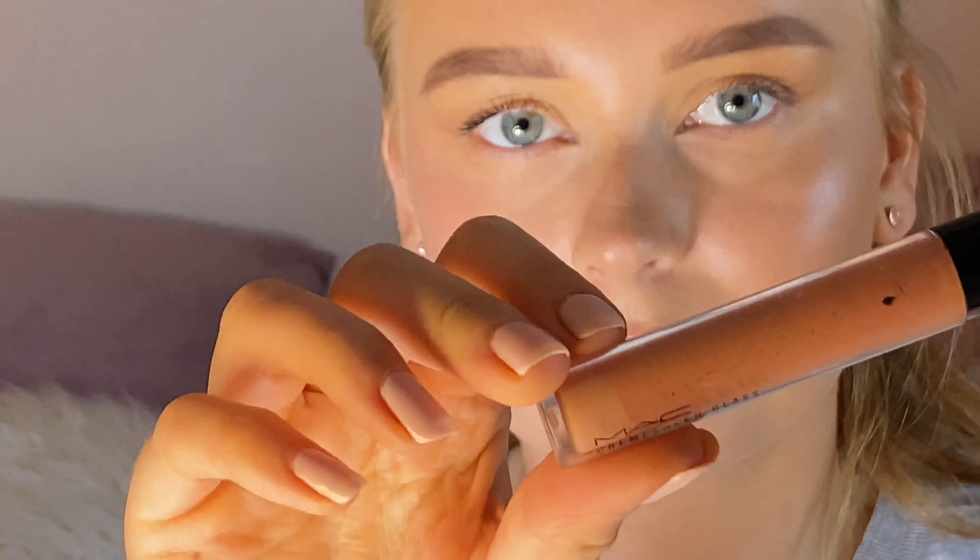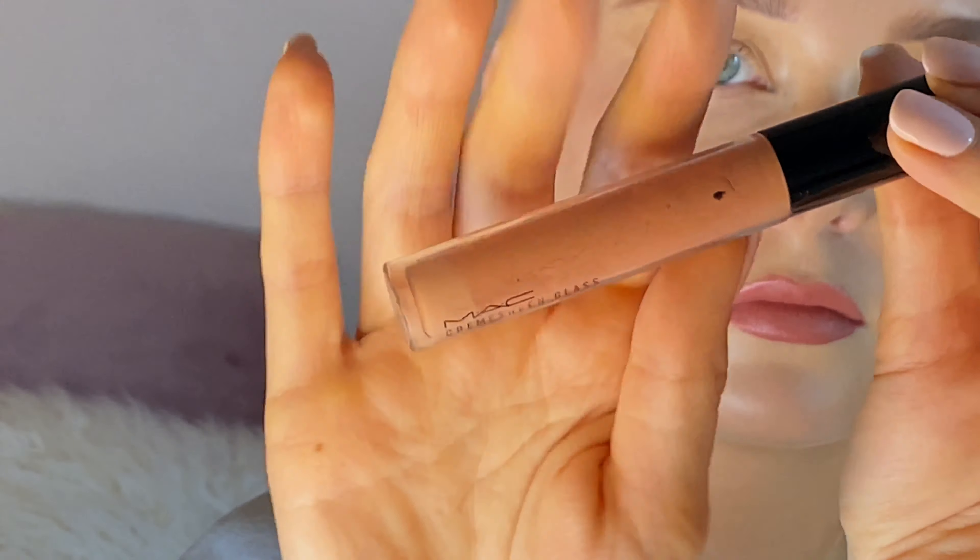Here I go back in with the pencil just to deepen up the inner corners. For lips, I use the Academy of Colour Liquid Lipstick in this shade and apply this all over my lips.